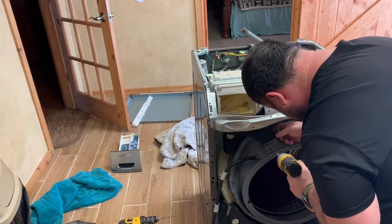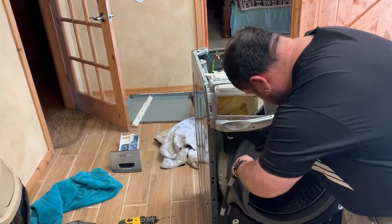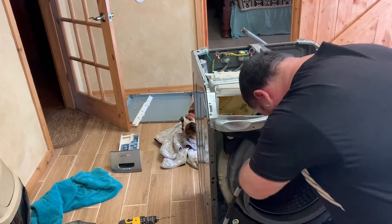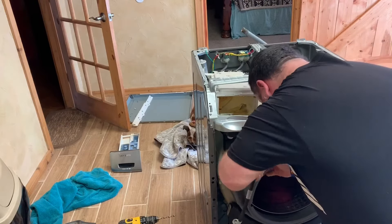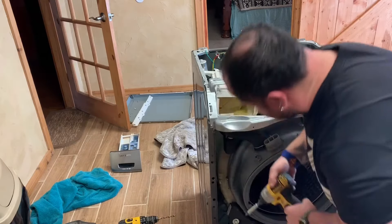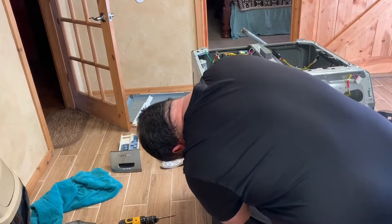Now I'm going ahead and taking off the hoses on top — there are three of them on this model. That middle clamp is a really neat trick: you actually tighten the screw to loosen the clamp. And when you want to tighten the clamp, you loosen the screw. Kind of crazy!